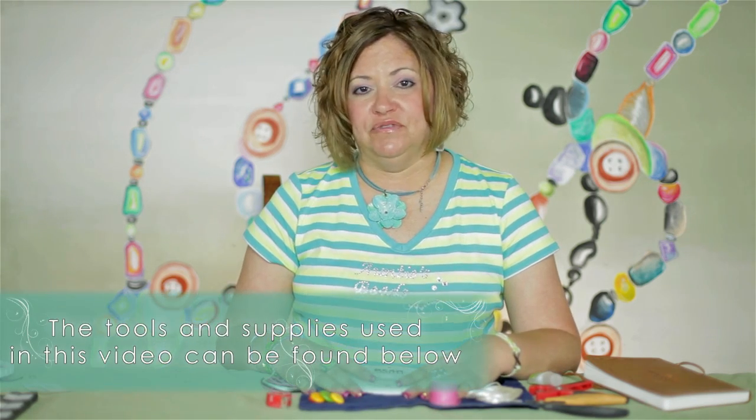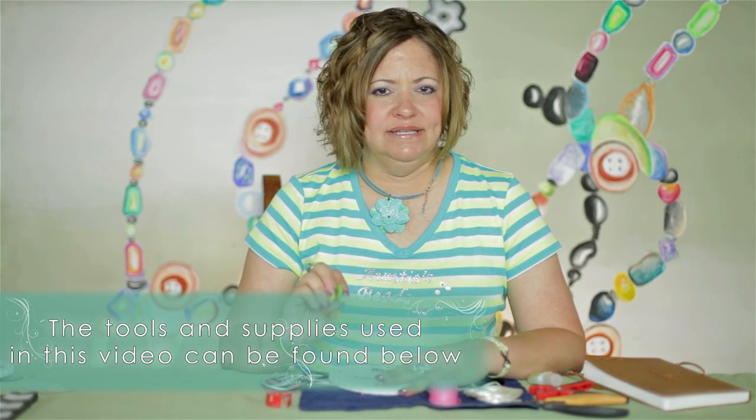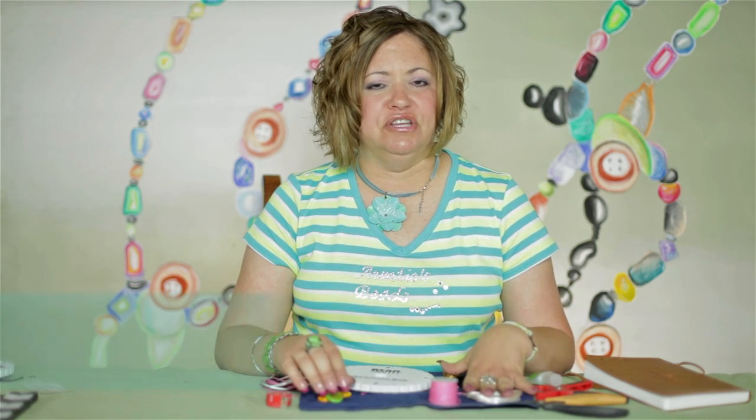The materials needed for this project will be a Kumihimo disc, you'll need some sort of weight, you will need two colors of rat tail cord and one color of wax cord, you'll need a toggle clasp, a measuring tape, you'll need Zap-a-Gap, a pair of good scissors or a cutting tool, and you will also need some beading thread.